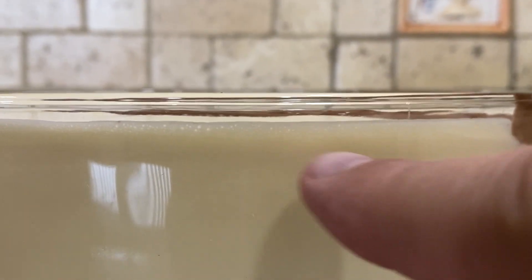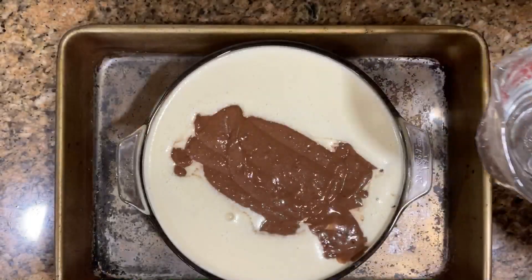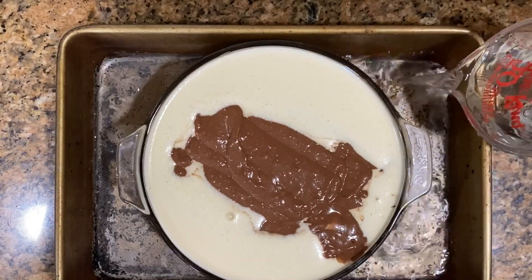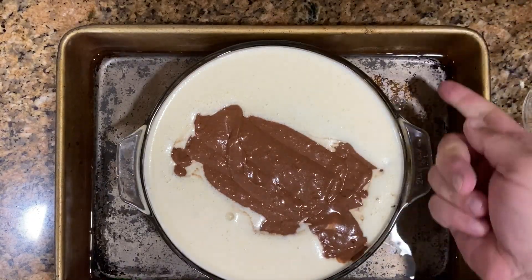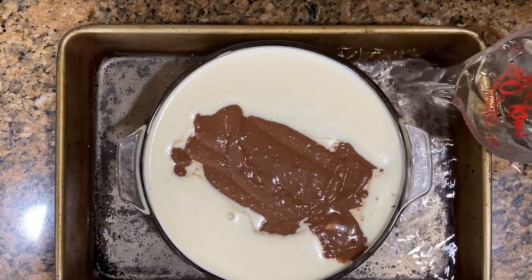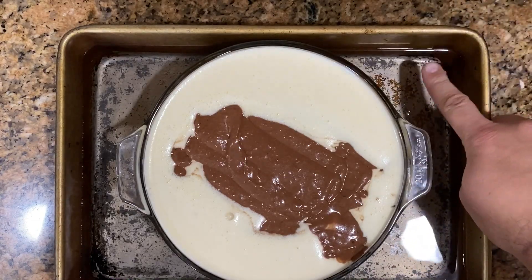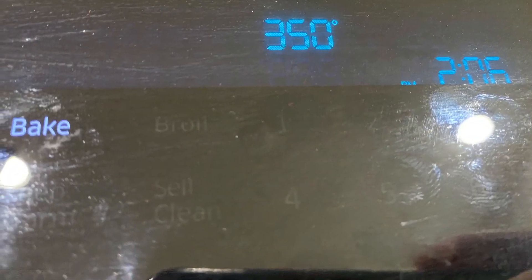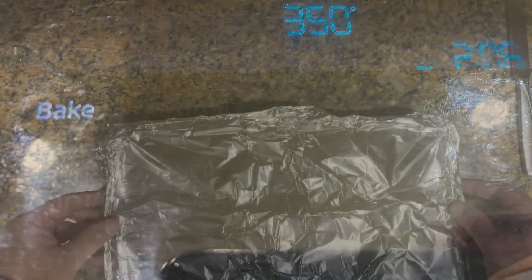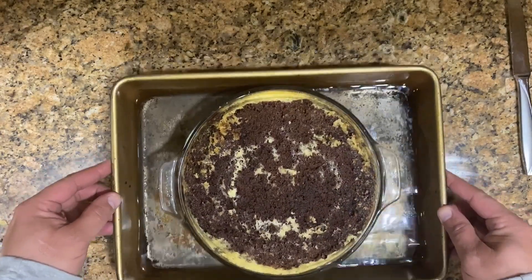Leave a little lip at the top — don't fill it all the way because this will rise a bit and can spill. Place the container inside a larger pan with about four cups of hot water to prevent burning on the bottom. Cover tightly with aluminum foil and bake at 350°F for an hour to an hour and 15 minutes.